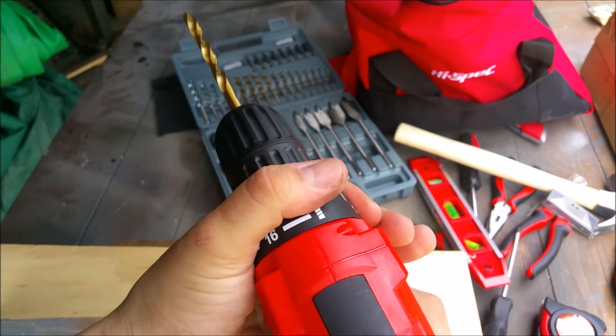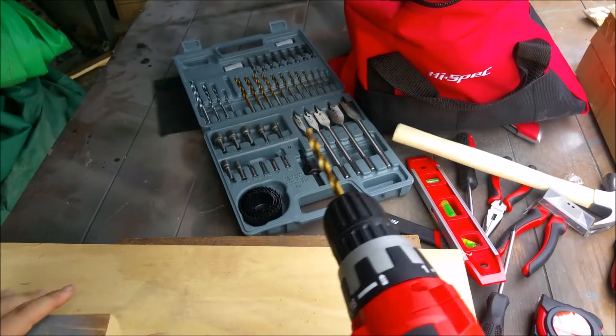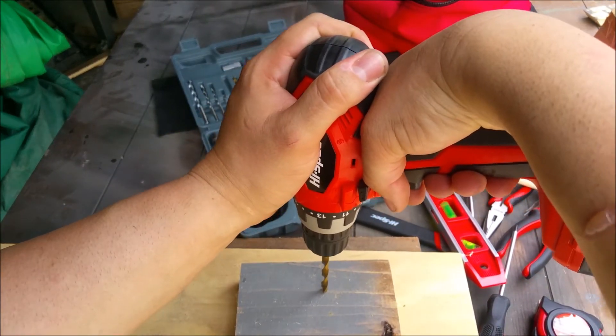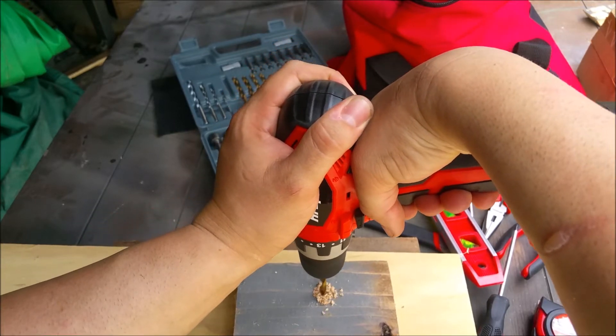That noise you hear is the torque setting. If you really want to increase it, at the end position there's no torque limit and you can see I can't even stop it — it's really strong. I haven't even recharged the battery since I got it, believe it or not.